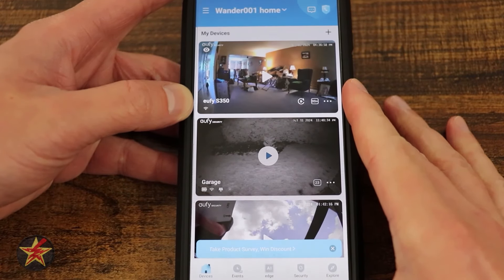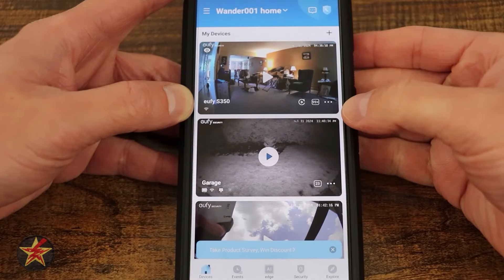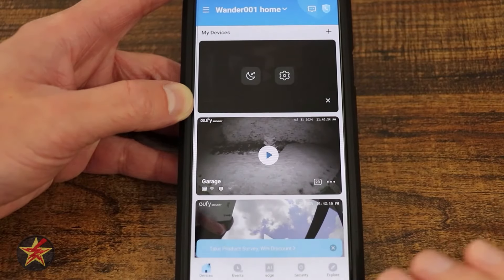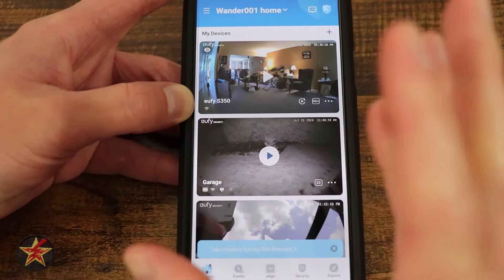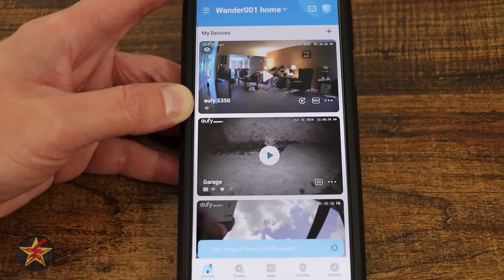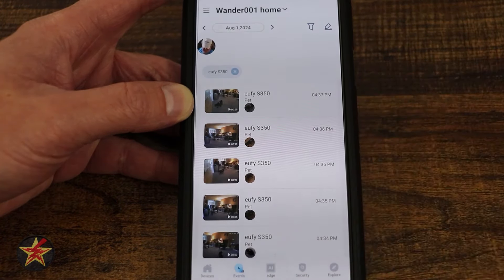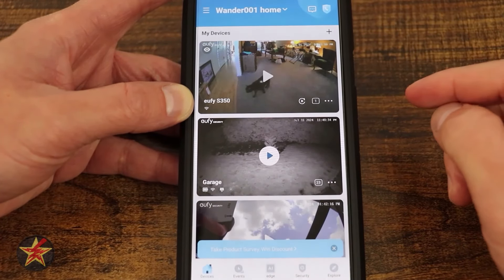Here's a look at the Eufy IndoorCam S350 application. At the top there's a time-date stamp and a three-dot quick menu to access settings or snooze the camera — you can snooze from 15 minutes to 12 hours, disabling notifications and recording. There's also a quick toggle for privacy mode in the upper left, which spins the camera to a preset privacy position. Notification count is shown; selecting it brings you to the events clips area.